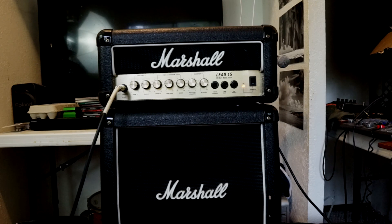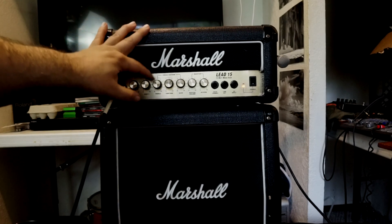I got this little Marshall mini amp and cab — it's a 10-inch speaker with a little 15-watt head. I like it a lot, it's super cool. My plan is to eventually put the cabinet in an iso cab, but it's small so I think it's gonna work perfectly. I can have the head outside of the cabinet so I can control all the controls. We're gonna look at the clean first.